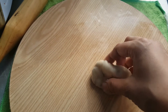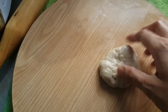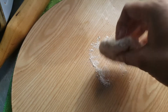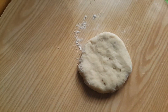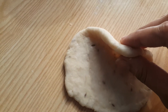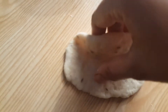Make balls out of the dough. If it is sticky, you can use oil on your palm and roll it. Then dip in dry flour and flatten it. I have not made it too thin — it should be of this size. Now we will deep fry this.